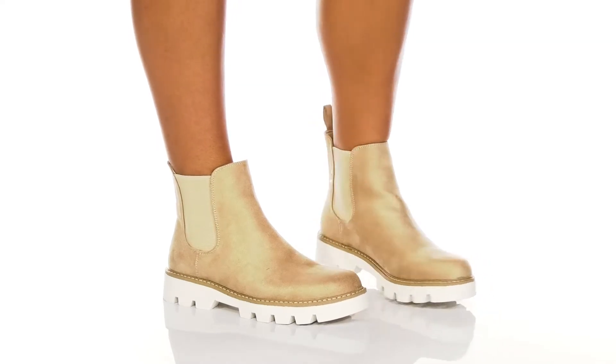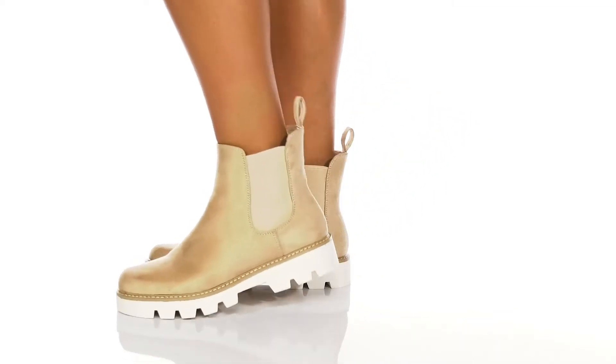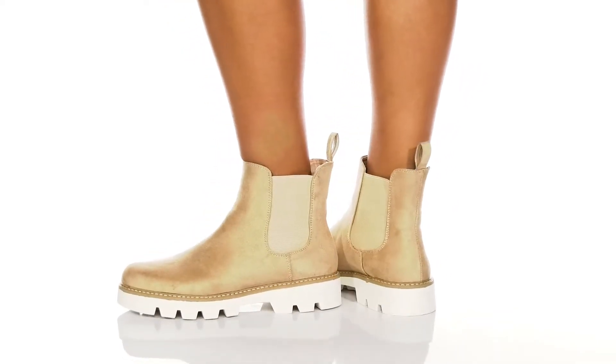Stay on trend in the Piper boot by Chinese Laundry. The upper is available in a variety of colorways — I am showing you the cream.